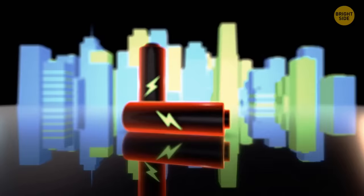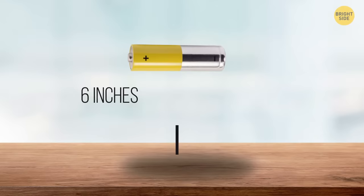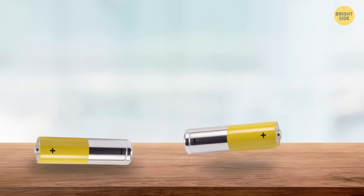To check if batteries are good or bad, drop them on the table from about 6 inches. If they bounce once and fall over, they're good. If they bounce around more than that, they're either dead or on the way out.